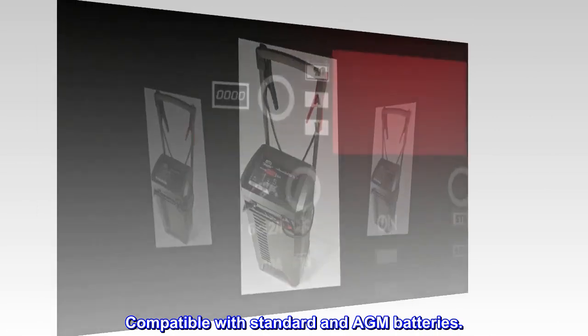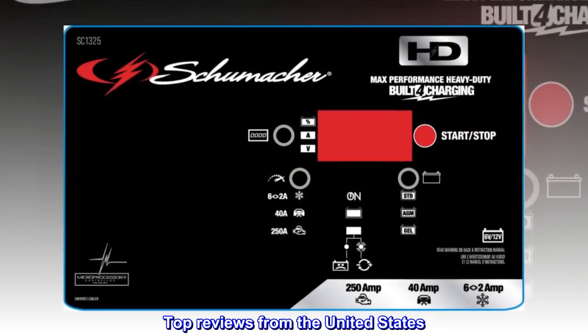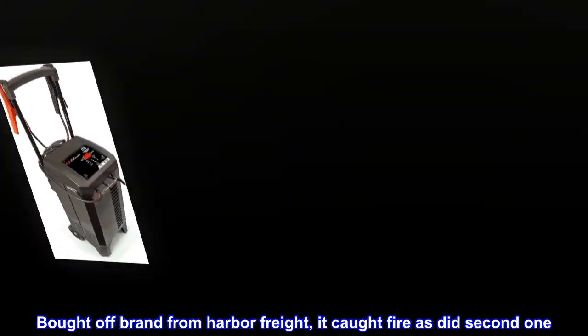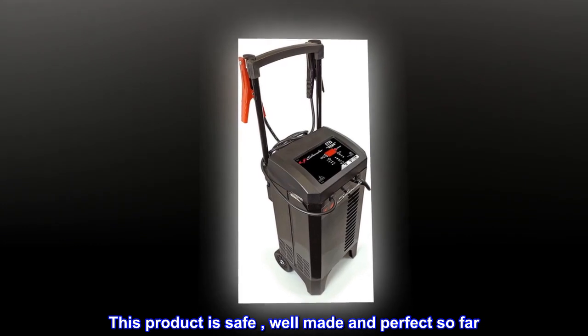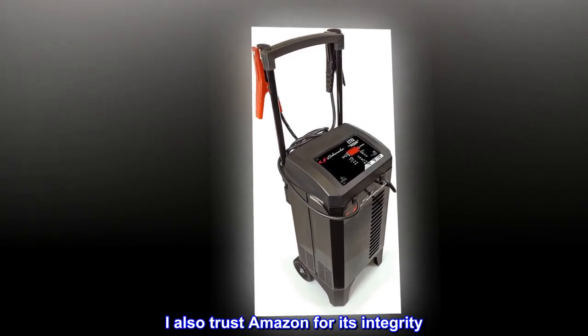Compatible with standard and AGM batteries. Top reviews from the United States — Safety First: bought off-brand from Harbor Freight, it caught fire, as did a second one. This product is safe, well made, and perfect so far. I also trust Amazon for its integrity.